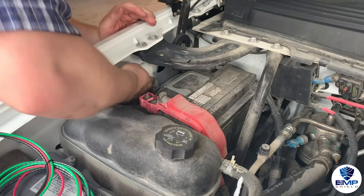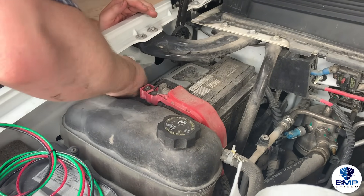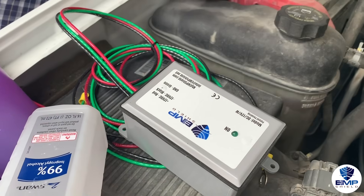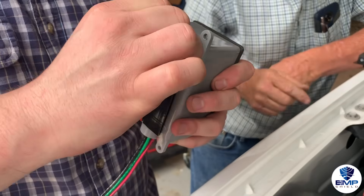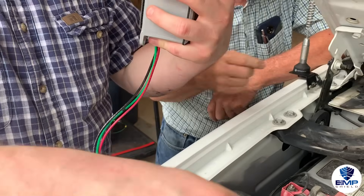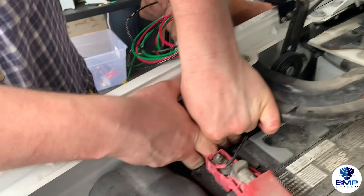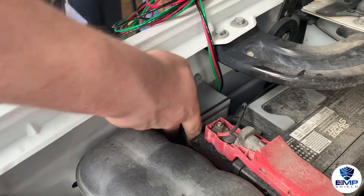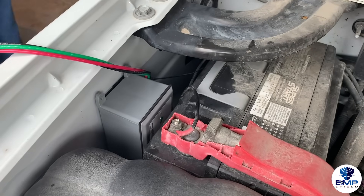The first step to installing the EMP Shield is to find a spot inside your engine compartment where you will place the device. The Shield comes with industrial strength hook and loop fasteners, so you will need to clean that area thoroughly. Place the EMP Shield in the clean location and press and hold the shield in place. Be sure to place the EMP Shield in a location where you will be able to see the green light.